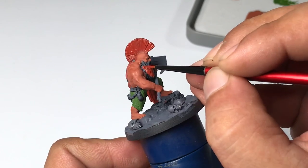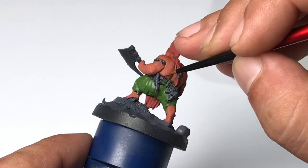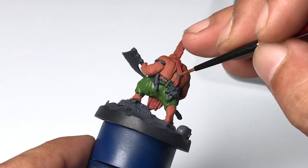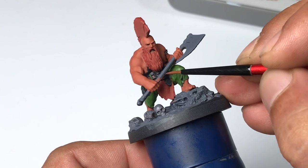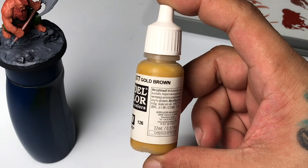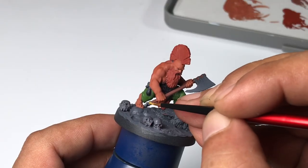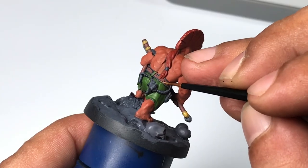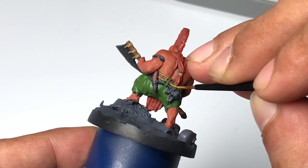Long-time subscribers know that I try to simplify painting methods that are really basic, but you'll end up with a fairly good painted miniature after just 4, 5, or even 6 hours. The point is that you can keep it simple and still come up with good quality miniatures. Of course, you won't win any awards, but you'll be happy with the final result.